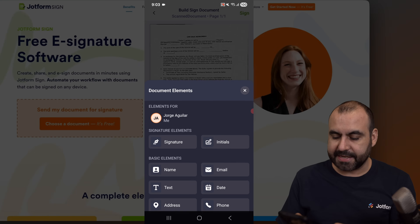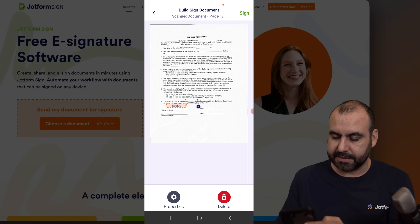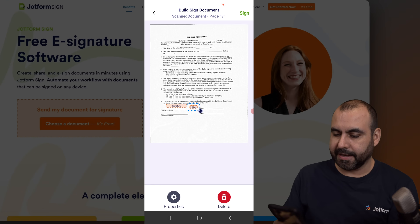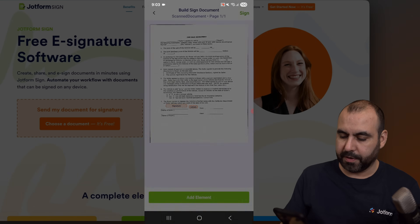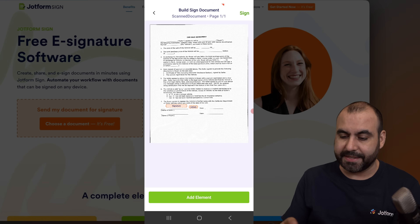Let's click outside and add a new element — I'll add initials and place them on this side. I'm going to resize this and make it a little bit smaller. We can add more elements like the name, email, text, and phone number — just add the elements that you are going to need.